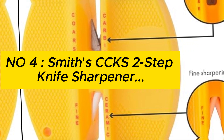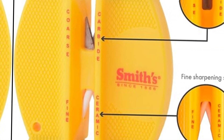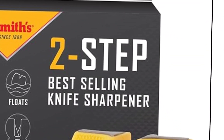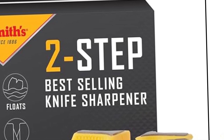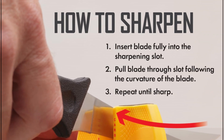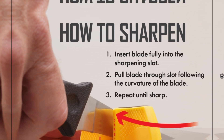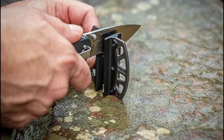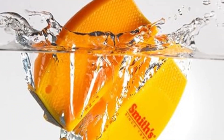Number 4: Smith's CCKS 2-Step Knife Sharpener — Yellow, 2-Step Preset Coarse/Fine Slots, Outdoor Handheld Knife Sharpener for fishing, hunting, fillet, and pocket knives. Compact plastic portable keychain tool. About this item: Smith's 2-Step Pull-Through Sharpener has two stages of sharpening — coarse and fine. This portable, lightweight, must-have outdoor accessory will quickly sharpen fillet knives, pocket knives, and hunting knives.